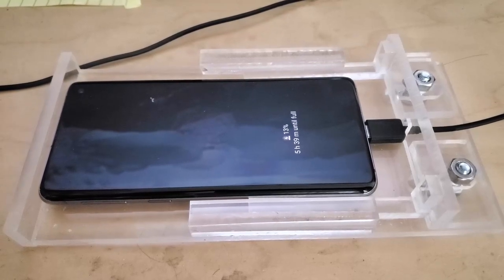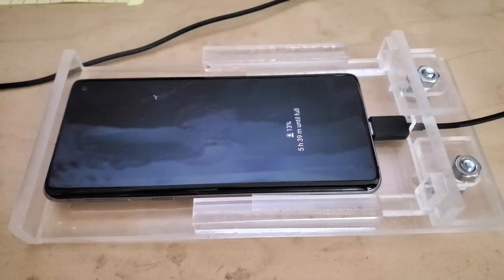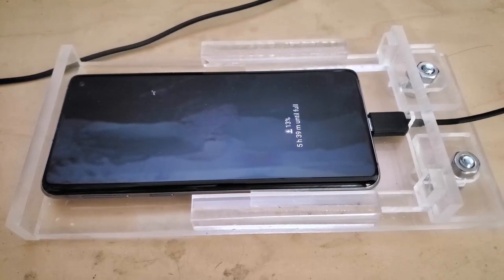Hey everybody, Fishman here. Welcome to another video. This is Fishman Vlog number 49, though it may be hard to tell because this is my phone — the phone I use to record all the footage for the videos I put up.